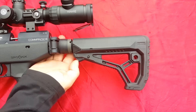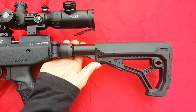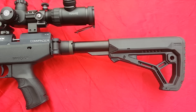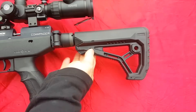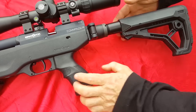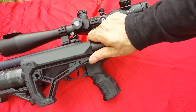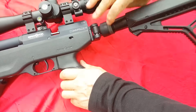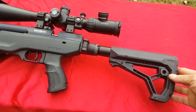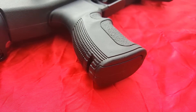This has a six-position butt stock — just operate it by pressing this little button. I like it on about notch number two, but it goes all the way out to number six, so whatever length of pull you like. The butt stock is made by FAB Defense. To fold the stock, just lift up like this. In the US you can get a folding stock; in the UK it'll be fixed. To unfold it, just give it a little bump and it snaps right into place.